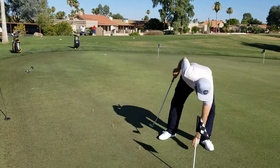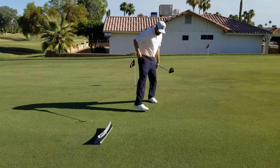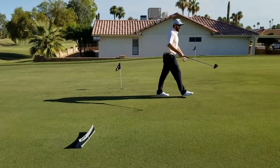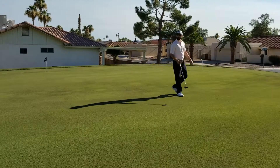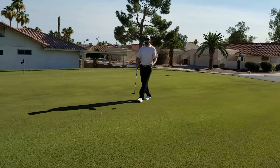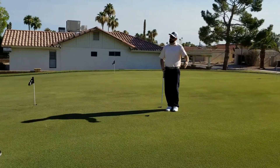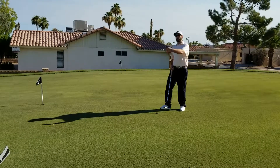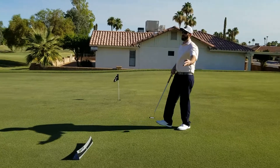For the lag putts, I've got a 40-foot tee, a 30-foot tee, and a 20-foot tee. What you want to do is start at the 20, roll three putts, get a feel for that, move back to the 30, roll three putts, move back to the 40, roll three putts, and then continue circling — go back down to your short putts and roll a few three-foot, six-foot, nine-foot putts.